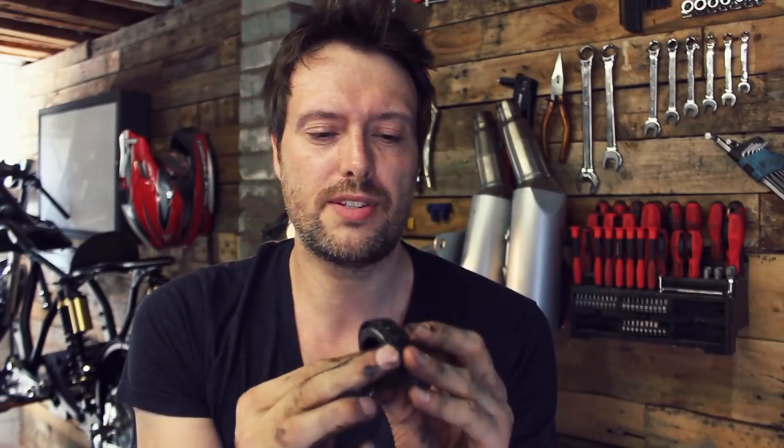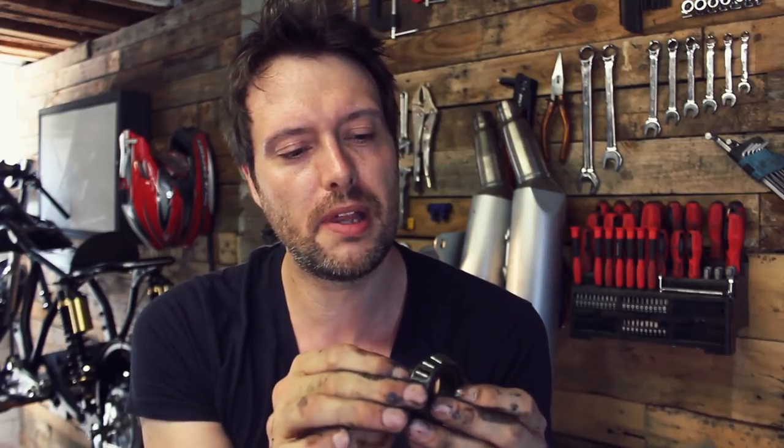I think this is the culprit. It's the old tapered bearing that I used before — it's going back years now. I thought this bearing was alright, but actually there is a bit of play in it. The more I look at it, the more I can see it play.